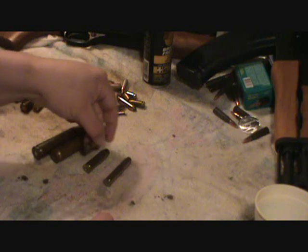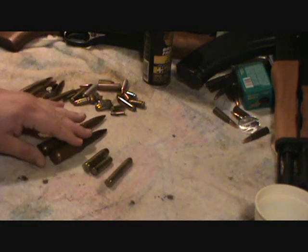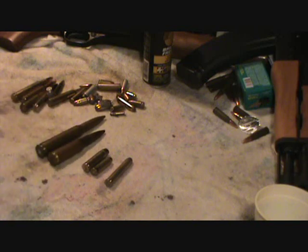500 Magnum, 444 Marlin, 44 Magnum. All right guys, if you know what this is or you think you do, let me know, because me and a few buddies can't figure it out. I'm sure a lot of you guys are smarter than we are. All right, take care guys, see you.